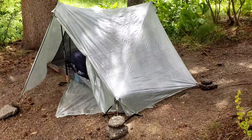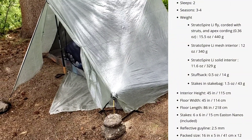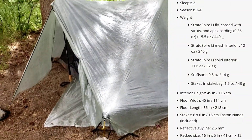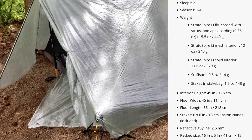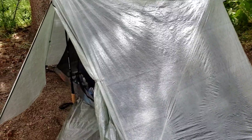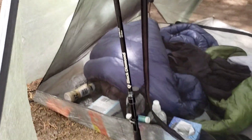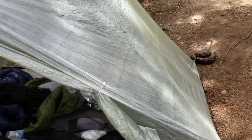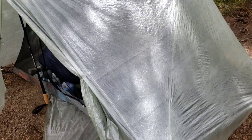So this is my Tarp Tent Stratus Freefly. I got it about five months ago — it's not pitched perfectly right now but I just wanted to show you guys. It's a Dyneema composite tent and it's a double wall, which is the main reason I got it. I've always been a Tarp Tent person, but the double wall means you really don't have to worry about condensation.